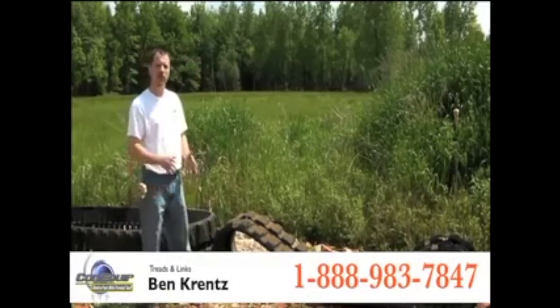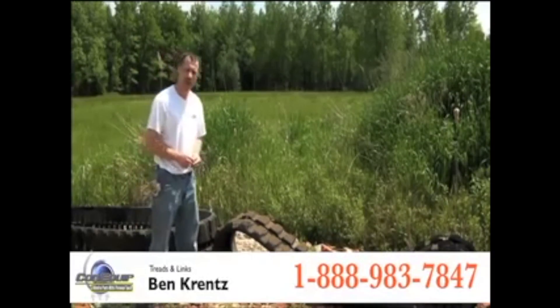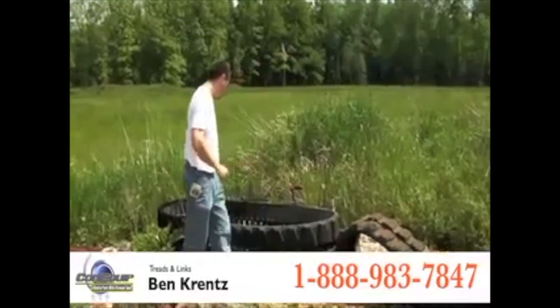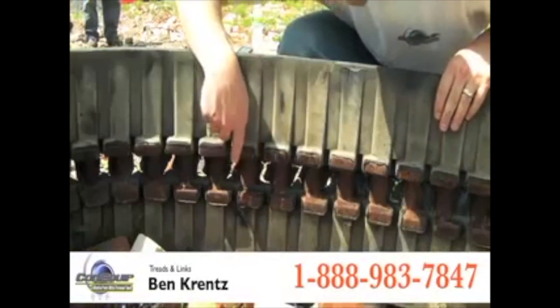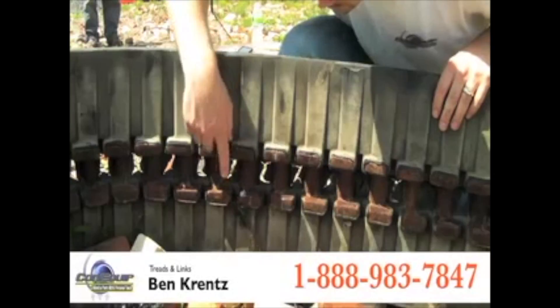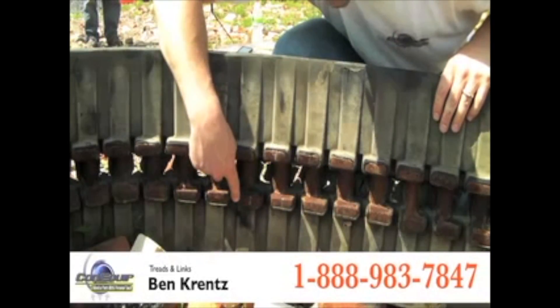The next thing that you want to do is count the number of links that are on your track, and I'll show you how to do that here. We have put a track on the side to show you the inside of the track, and what we need to do is have you count the number of links on the track.